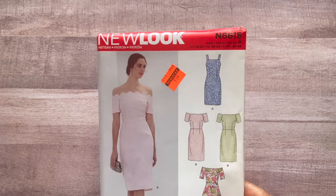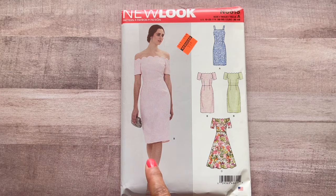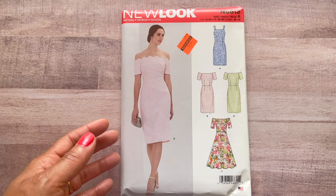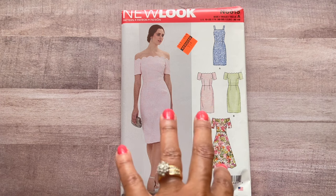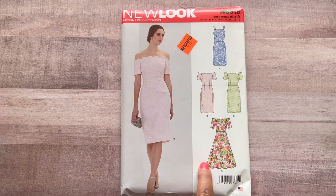This one is 6615. I had it the first time and put it back, but I heard somebody — Shatoka again — say how this would make such a nice wedding guest dress. I thought about this in a beautiful brocade fabric — it would be gorgeous. I have a couple of weddings to go to this year and I'm debating on this. You have a straight line version with straps you can dress up, or more of an A-line flowy option.